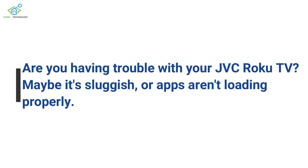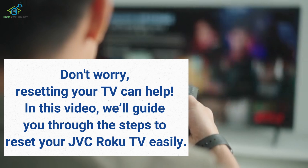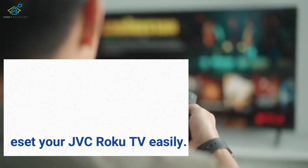Are you having trouble with your JVC Roku TV? Maybe it's sluggish, or apps aren't loading properly. Don't worry, resetting your TV can help. In this video, we'll guide you through the steps to reset your JVC Roku TV easily.